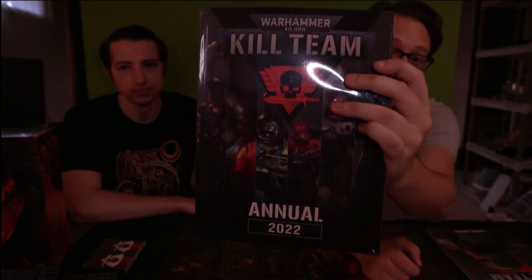Thank you guys for tuning in. Make sure to like, comment, and subscribe if you like what we're doing, and let us know what you think of this new box set in the comments below. As a teaser, we also got the Kill Team Annual from Games Workshop today, which has the rules for the Gellar Pox Infected and the Elucidian Star Striders. We're going to be doing videos for both of those teams, taking a look at the pages from the book — so tune in for that. Have a good one, see ya!